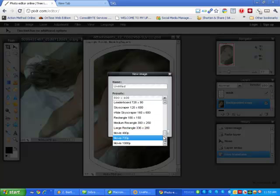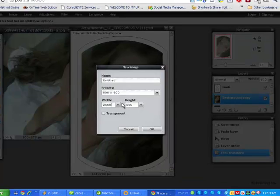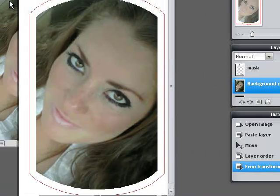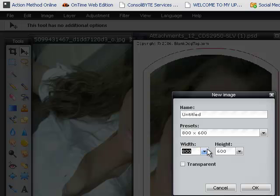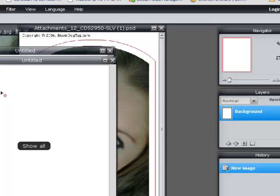It looks like a regular sheet of paper is not even a preset option, so we have to make it manually. This is in pixels, so a regular 8.5 by 11 sheet of paper in pixel dimensions is 2550 by 3300. Enter that and click OK — that's a regular sheet of paper.